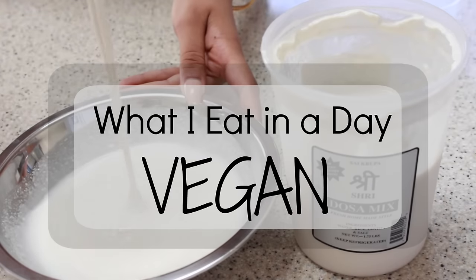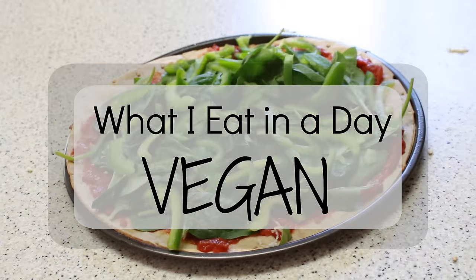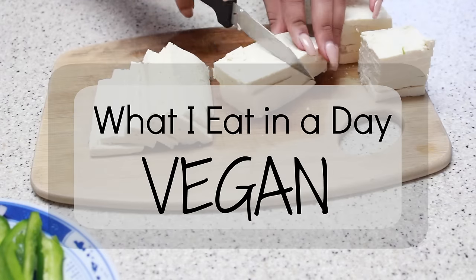Hi guys, it's Nevada. A lot of you have been interested in what I eat since I'm vegan, so I thought it would be cool to make a what-I-eat-in-a-day type of video, since I make both Indian and American vegan foods.